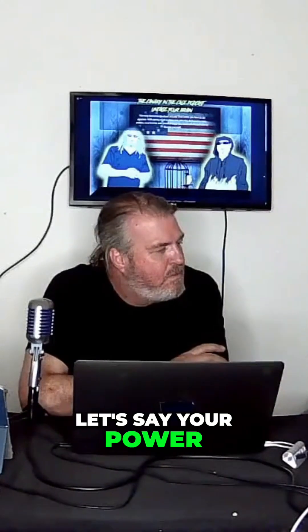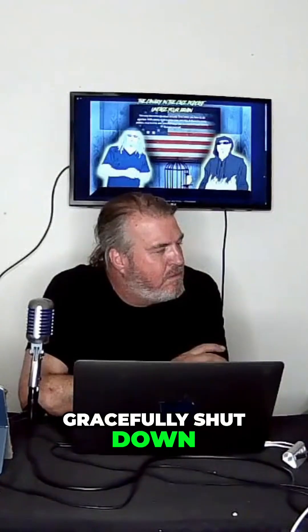So now the other thing I want to talk about is: let's say your power goes out and the battery runs out before it comes back on, and all your machines gracefully shut down. But then an hour later the power comes back on, and let's say you're not home. Well, you can actually have your machines come back on without you being there.